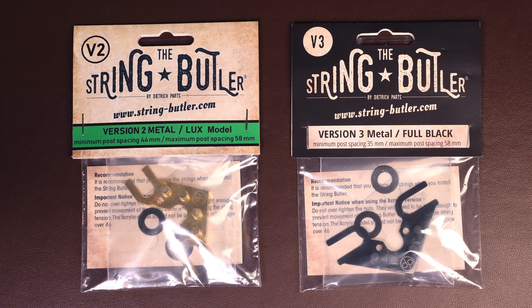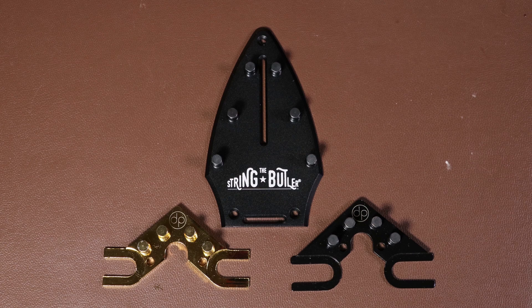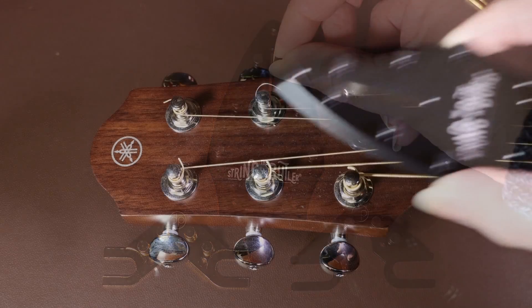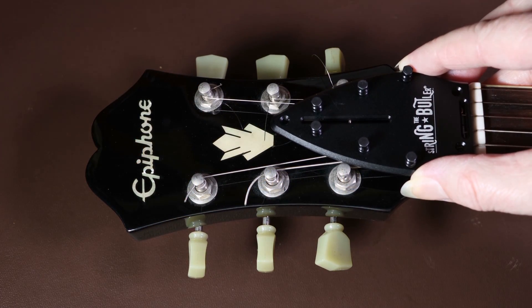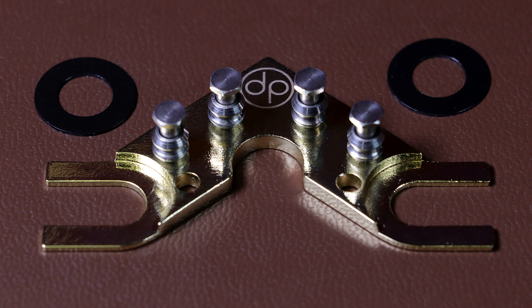Hopefully this has cleared up the question about the difference between version 2 and version 3. Just as a side note, there are many more versions - if you've got a different style of guitar there will be a String Butler for it. For example, here's the one for a Flying V type shape, and you can see it's specifically designed for that headstock shape.